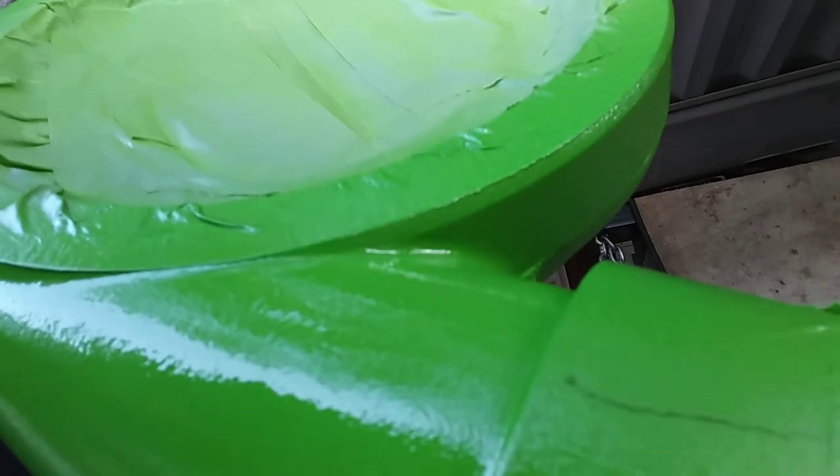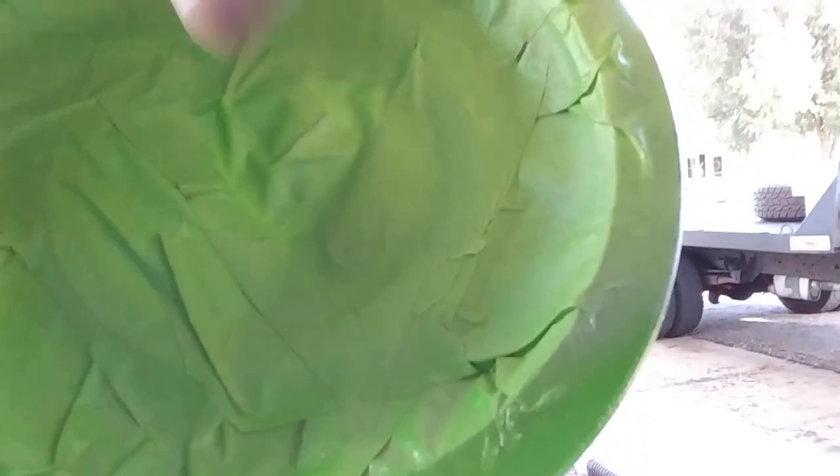I think these are On3 turbos or something like that — my son bought them, but I know they were around $400 a piece. They've got a four-inch inlet and a three-inch outlet. Make sure you tape them up real good — I taped all the way through to the other side, not just covering one side, just in case anything slips through.